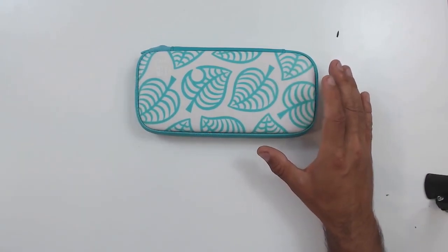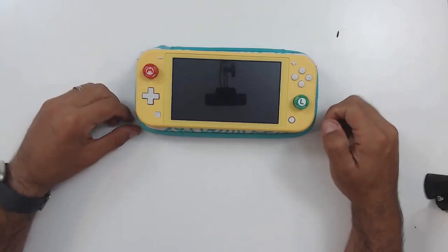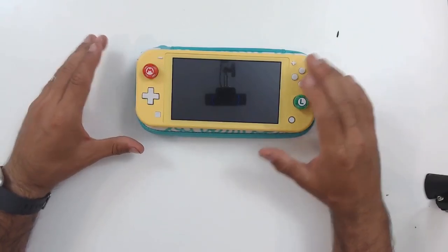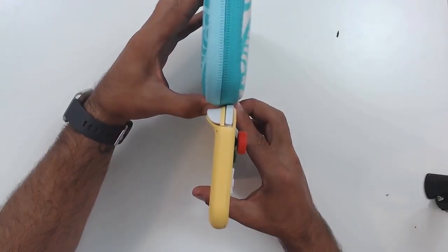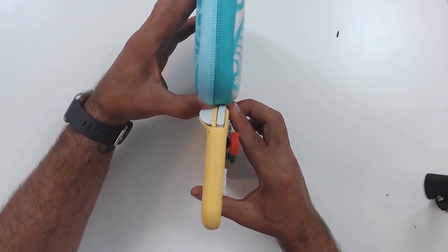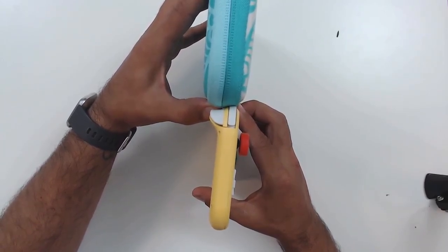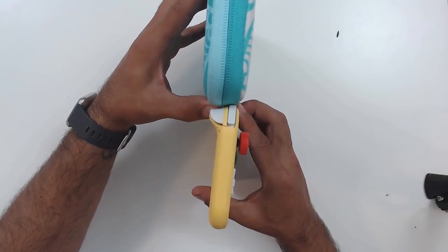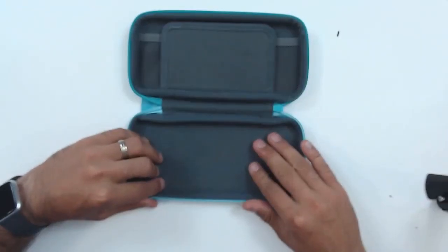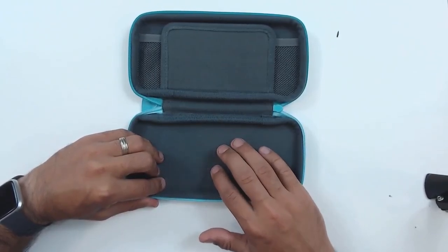If I bring the Nintendo Switch Lite into frame — size-wise, you can see that both the length and width of this case are barely larger than the Switch Lite itself. And if we look at thickness, taking into account the ZL and ZR triggers, this case is barely thicker than the trigger section of your Switch Lite. It's slightly larger, but I don't think you could have the console fit comfortably in a case by making it any smaller. The bottom section of the case has a very soft-to-the-touch material to protect the back of your Switch Lite.